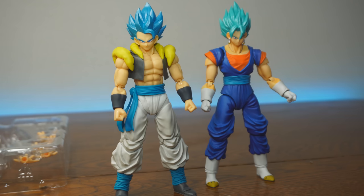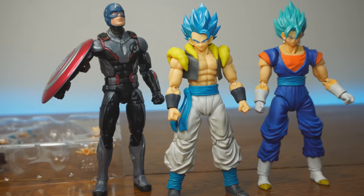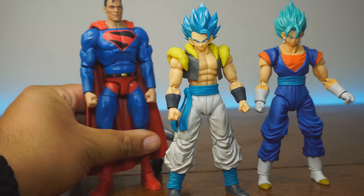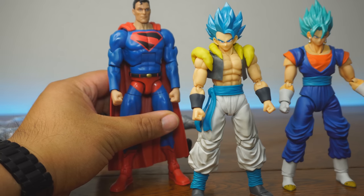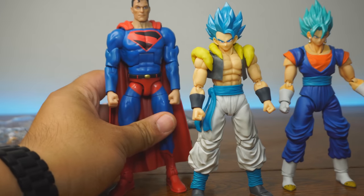We're also going to look at figures from different series. We have a Marvel Legends Captain America, if you want to mix and match Marvel and Dragon Ball Super. And everyone's favorite versus — Superman from the Multiverse series, specifically Kingdom Come Superman. And last but not least, we've got Build-A-Figure Thanos — he doesn't even fit in the camera frame. If you want to put Gogeta with Build-A-Figure Thanos from Marvel Legends, you can do that. And that grimace on Thanos' face just says 'I shouldn't exist — these Dragon Ball guys would rip me in half.'